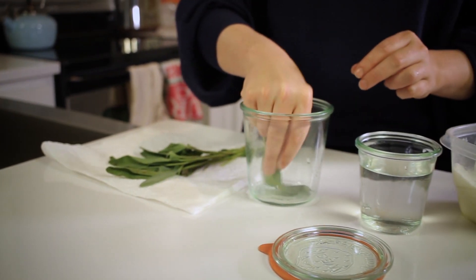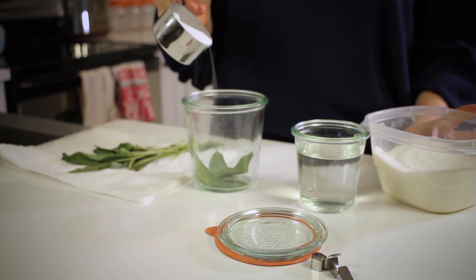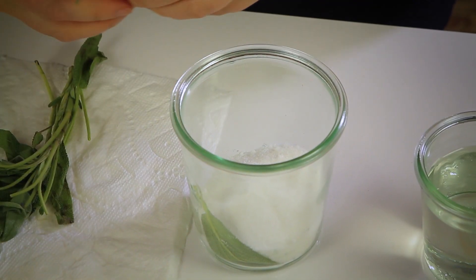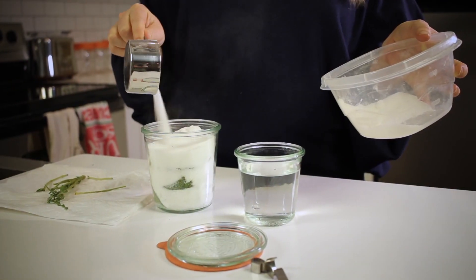Next, place a layer of sage at the bottom of a one-cup jar. After that, evenly pour a quarter-inch layer of sugar over the sage. Repeat the layers of herbs and sugar until the jar is full, finishing the top with a layer of sugar.